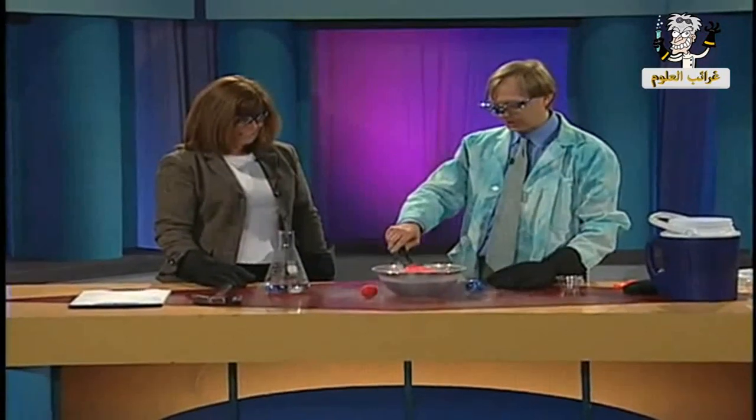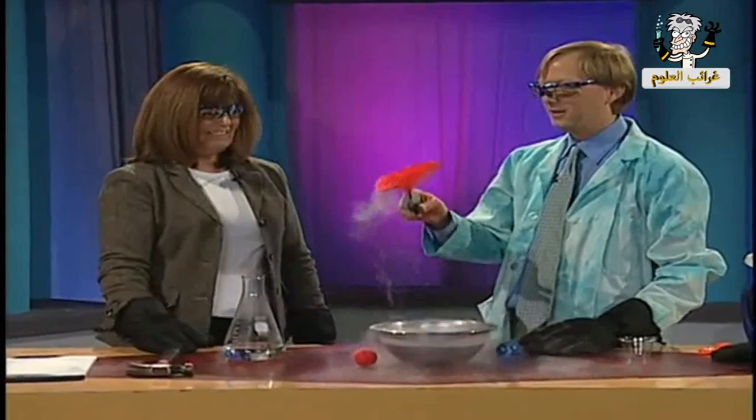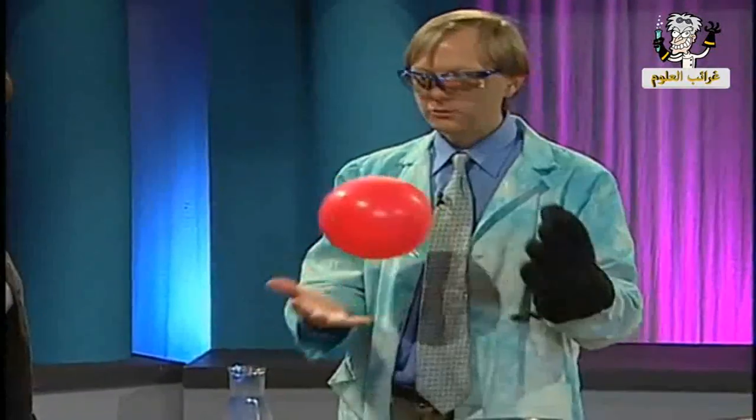I think that's about as small as we're going to get it. All right, let's take it out — this is the fun part. Here we go! Look at that. Like jiffy pop, exactly. It got all brittle there for a minute. I'm kind of warming it up with my breath, and then just like that, we're back to a regular bouncy balloon.